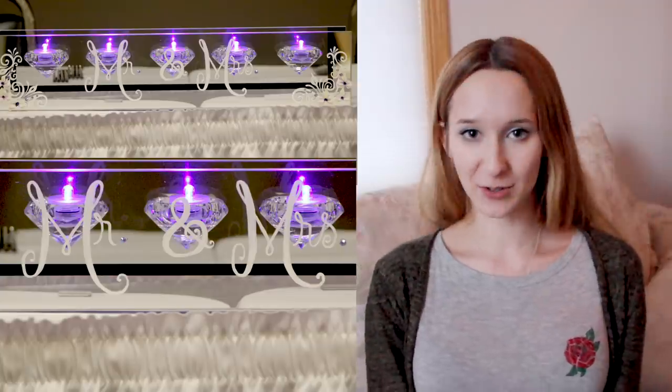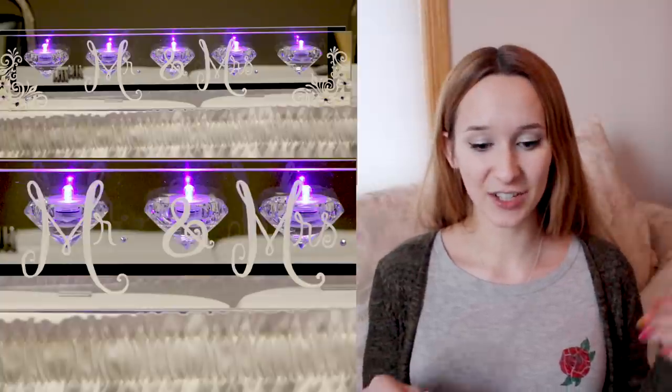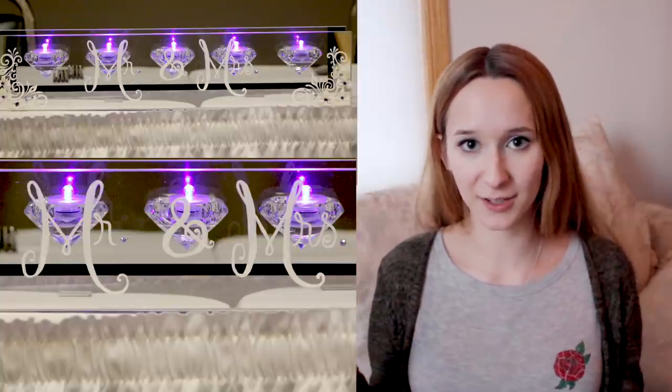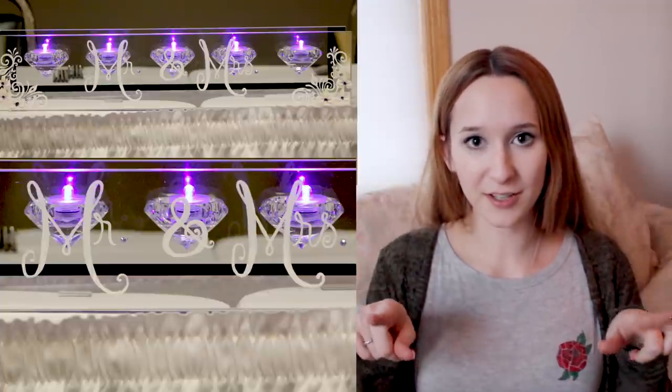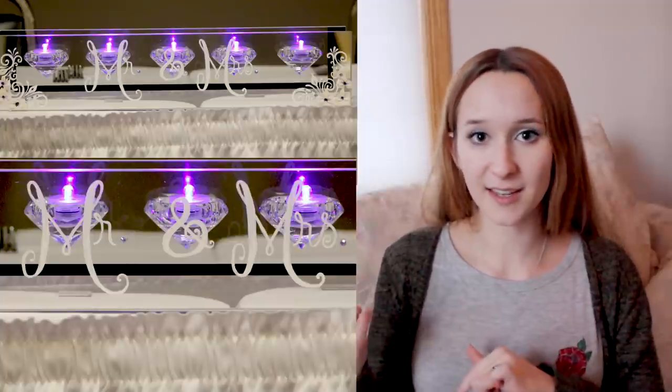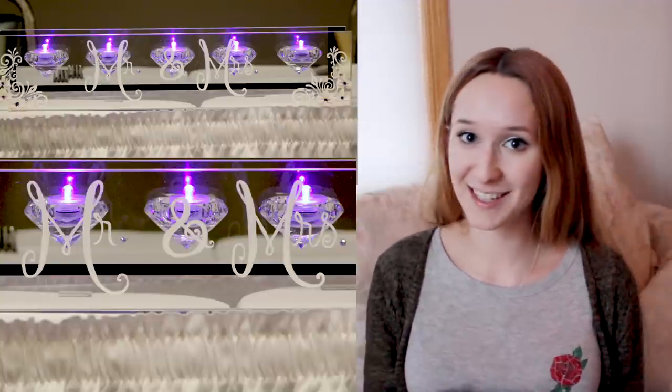Hi guys! In today's video I'm going to be showing you the candle holder that sat in front of Terrell and I when we were sitting at our head table. It says Mr. and Mrs. I actually bought the candle holder itself pre as it was and just enhanced it. It's got spots for five candles inside, and I put the Mr. and Mrs. in the center. Along the outside corners there's a couple little curlicues that go with the champagne glasses I decorated, and then there's some 3D orchids. Terrell really wanted to have something in front of us that said Mr. and Mrs., and this is what I came up with. Don't forget to click subscribe to see all my future videos.